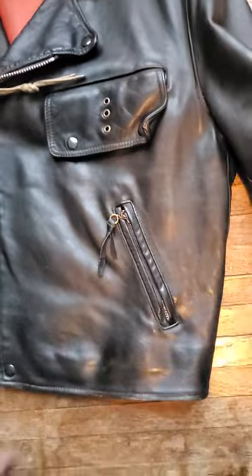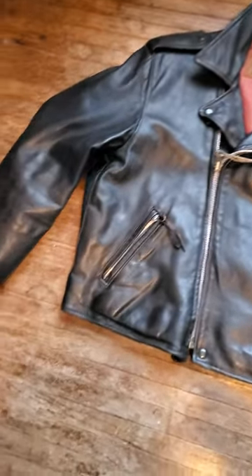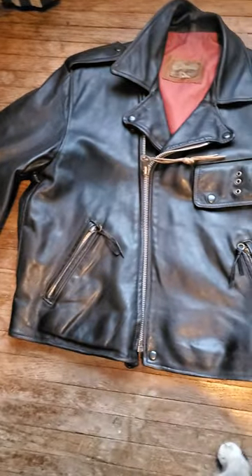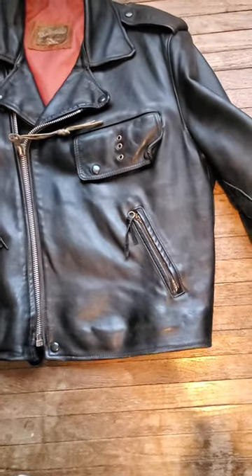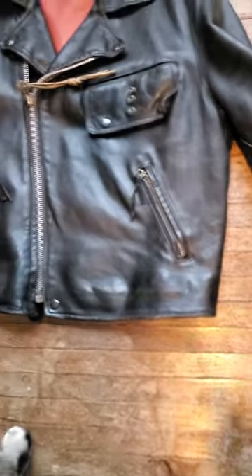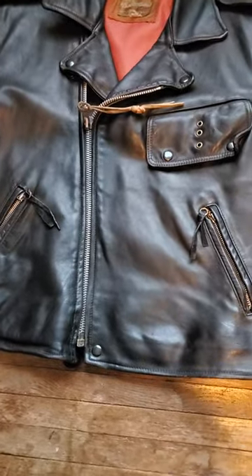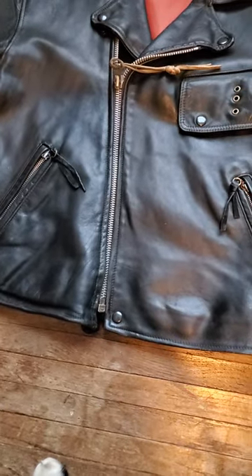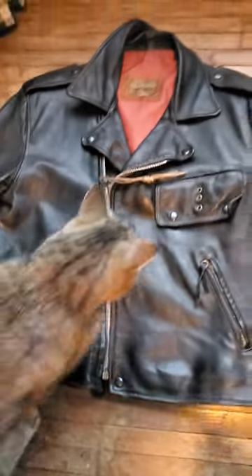There's really nothing wrong with this jacket other than what I just showed you. It has a nice shine to it. If you're into heavy leather jackets, you don't find a lot this heavy. I have no idea what year this is — probably British Cycle was the manufacturer. I always thought they just made real cheap jackets, but I was informed that they actually did some pretty nice stuff like this.